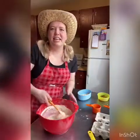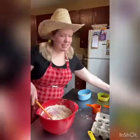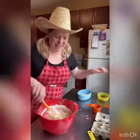So traditionally they make cornbread in a cast iron skillet, but I'm going to make mine in just a pan because I have a lid I can put on this when I'm done and then it won't go stale.